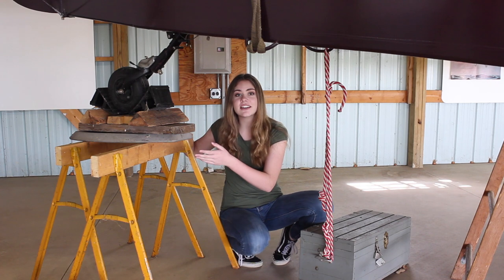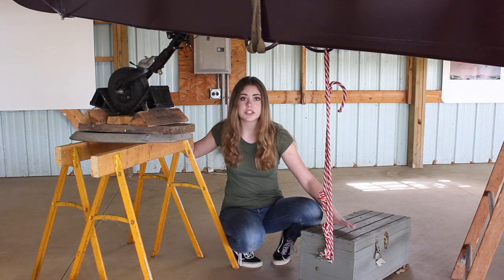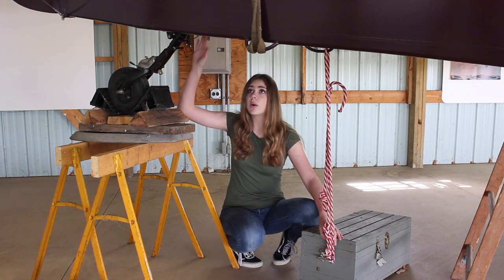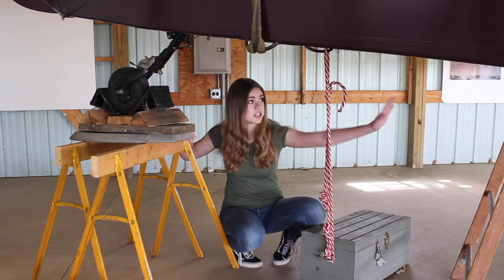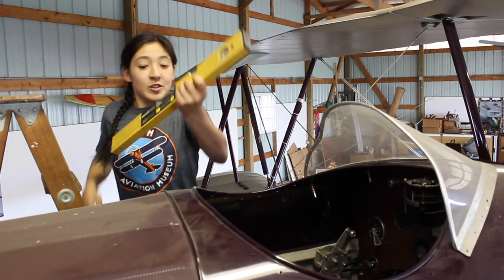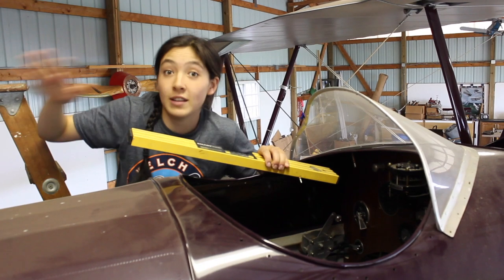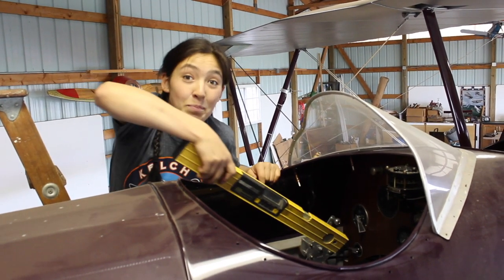As you can see, we have the tail elevated so it stays level, and right here we have some added weight just to make sure that the tail doesn't go up — because there have been incidences where the engine is too heavy and the tail can go up and hit the ceiling. So I'm going to put the level in here on the only truly horizontal surface in the airplane — it's the upper longeron.